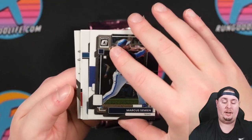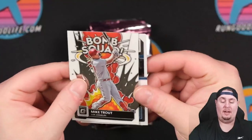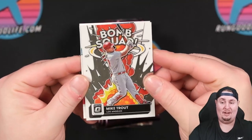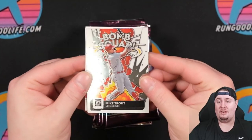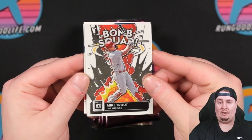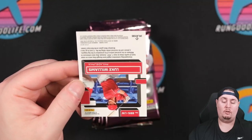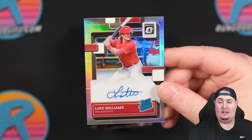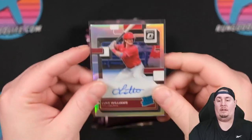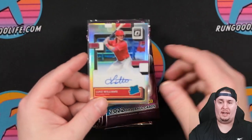I'm thinking we got an auto in here. That's Marcus Simeon, Brian De La Cruz. A Bomb Squad — I forgot about these — a Mike Trout Bomb Squad. That's a sharp looking card. I love the inserts; they take a lighter, whimsical approach with Optic every year. Our first auto is going to be Luke Williams for the Phillies. Both on-card. I've opened so much baseball I can't remember all the checklist names. Luke Williams, our first auto.